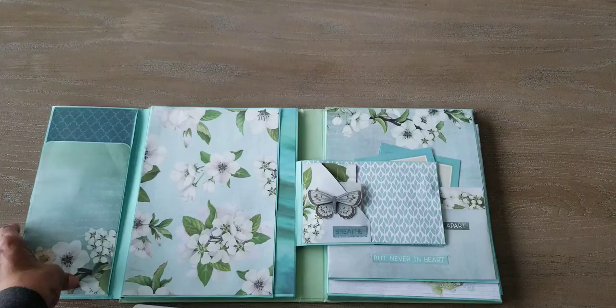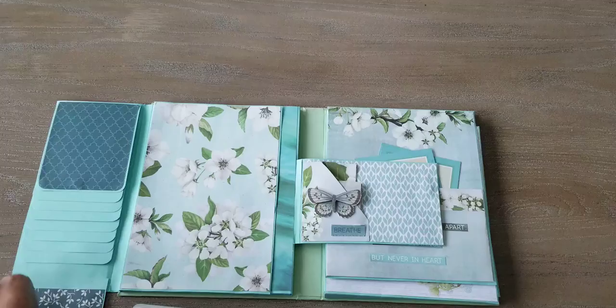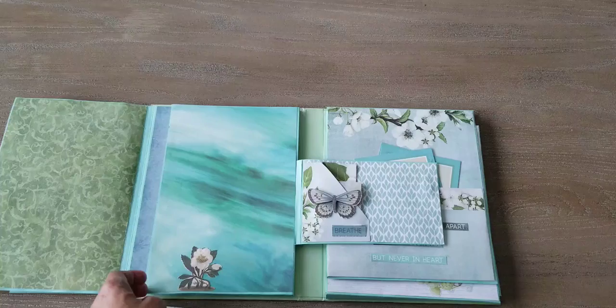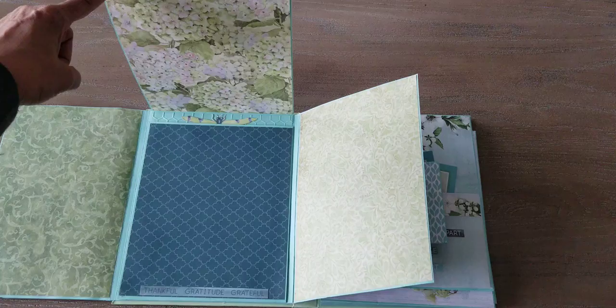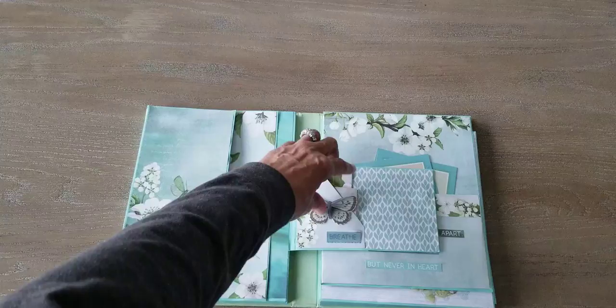It opens like this and then this opens up and you can put photos here. And then this opens up here. And that's one of my favorite ladies. And it opens up there and you've got a little dragonfly in there. And then some more pretty paper — although that paper had to come from a different paper pack because I ran out of paper.